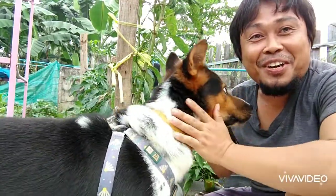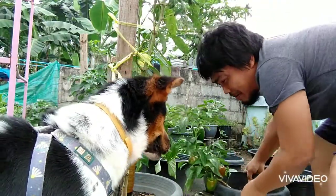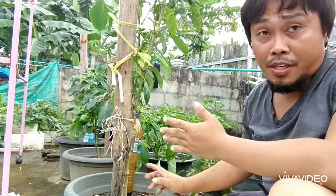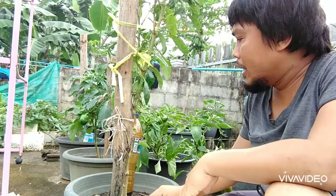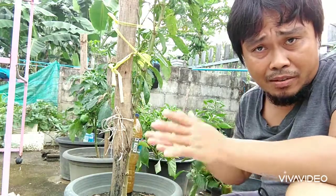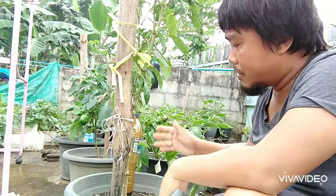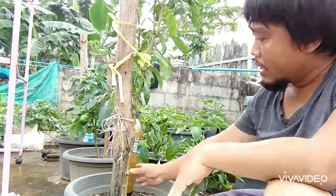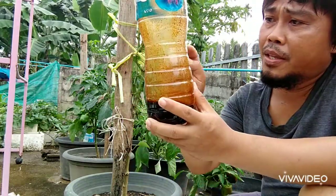I would like to show to all of you out there about our sweet bell pepper plants. Look at that — these sweet bell pepper plants, two months ago they were dying and I was even thinking to cut them off and change some other vegetables in replacement of these sweet bell peppers.